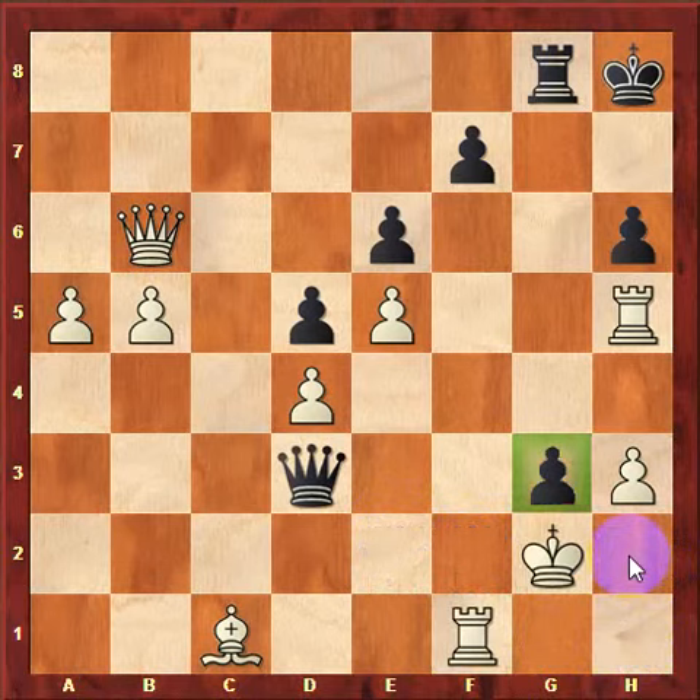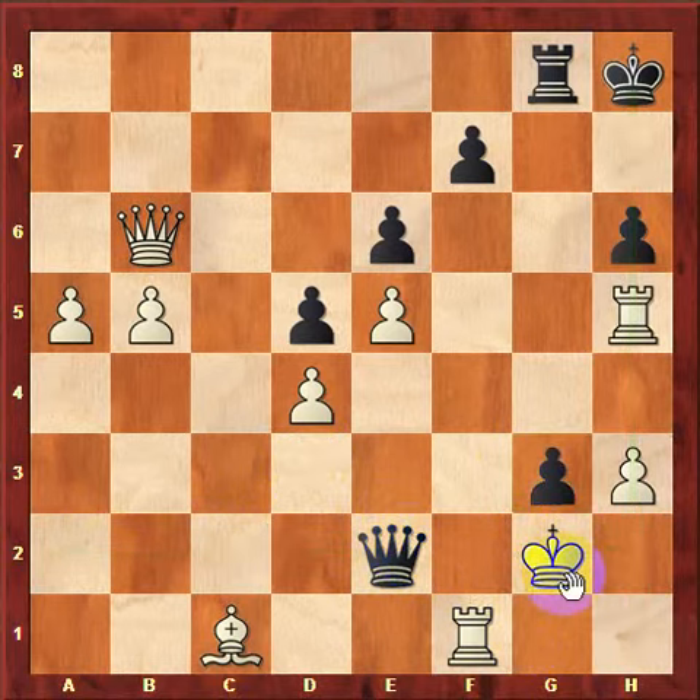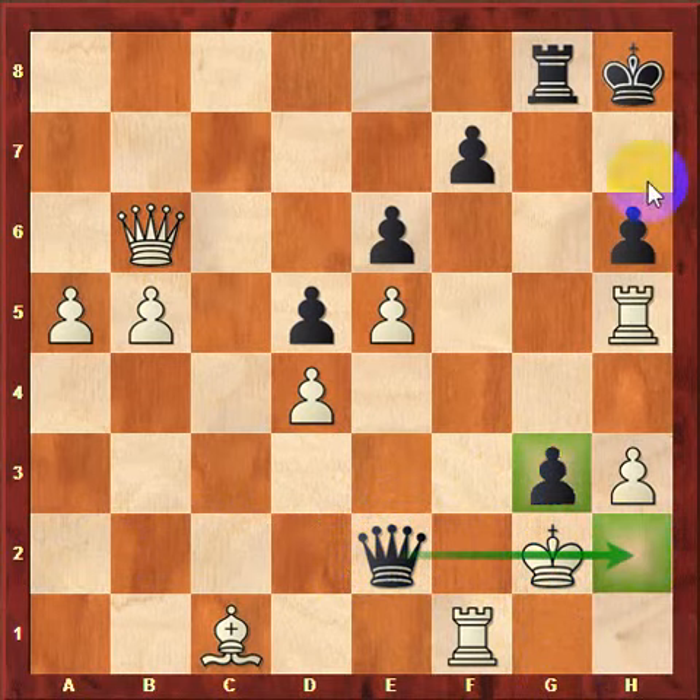The point of this was to show that black doesn't need to use the h-file to come in. The person giving mate with Domino's Mate can also use the second rank, especially if the pawn's already on g3, to come in and give checkmate on h2. It doesn't matter how the Domino's Mate happens, as long as the pawn's on the third or sixth rank and you use the queen on the h2 or h7 square — that's called Domino's Mate.